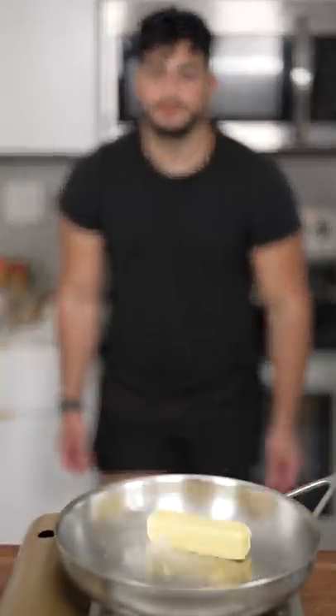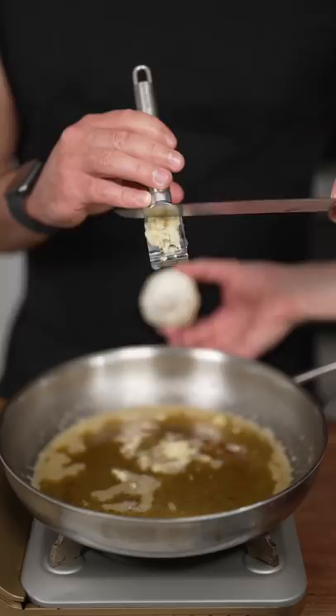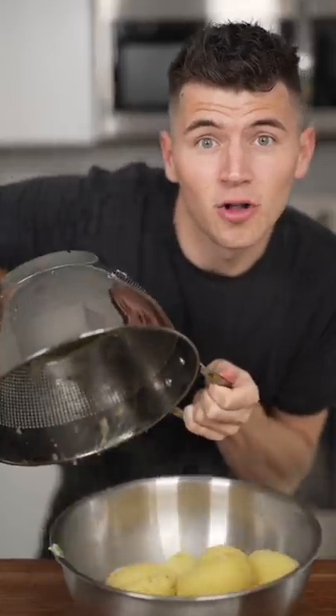Potato. Nice and golden. Garlic goes into the butter. Now potatoes in a bowl — get them nice and steamy. Push them through a strainer to get them fine like you.